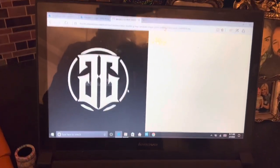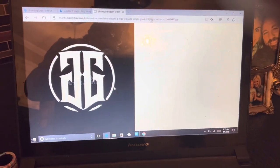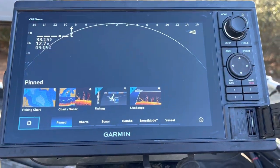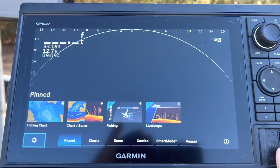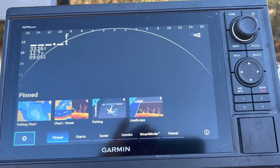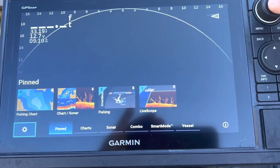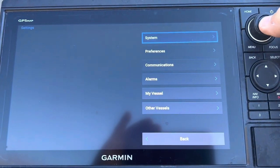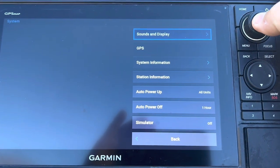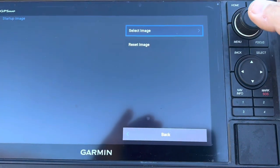Alright, it is saved. Now we're going to take the card out and go to the next step — go to the unit. We've already come out here, taken the card and put it into the slot. I'm going to close it just for safety sake. We're going to go to our settings — that little wheel right there. Click on Settings, click on System, click on Sounds and Display.